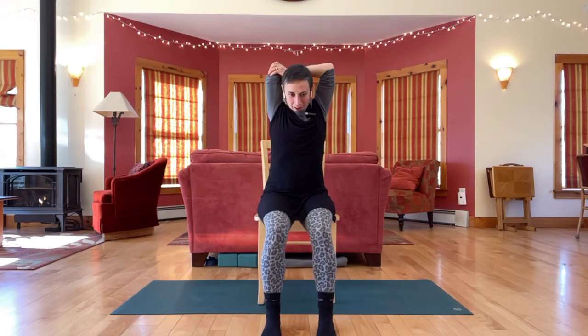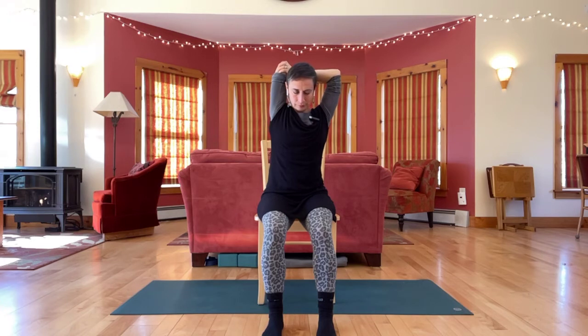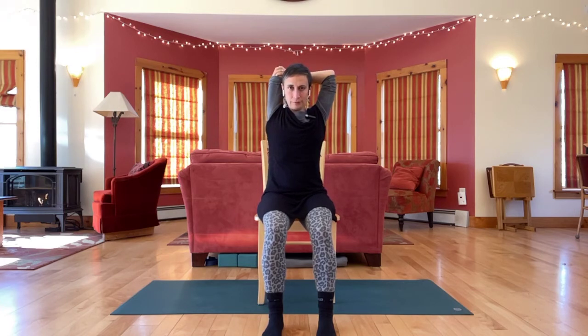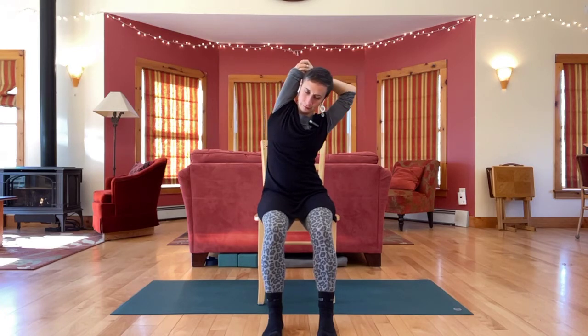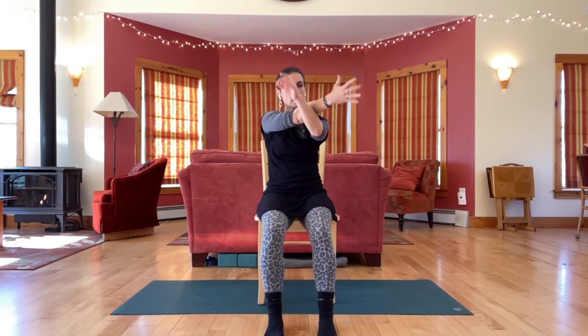Take the left arm up, bend it straight back on itself. Grab your elbow and bring it back — feel around here. Then release, left arm up, open it out, take it across, hook with the other arm, hug it in close.